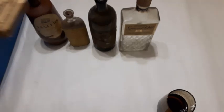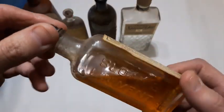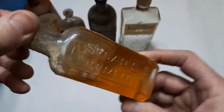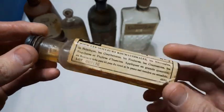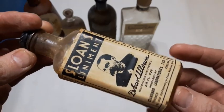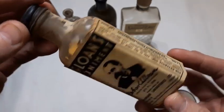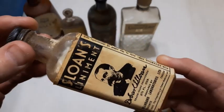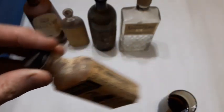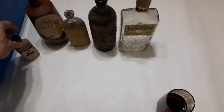Here's a little one — Sloan's Liniment, screw top, and it's still got quite a bit of the liniment in it. Embossed on the back side. That's probably like late 30s or 1940s — it's a pretty old bottle. The label's in pretty good condition. As you can tell I haven't cleaned any of these up. We'll set that one there.